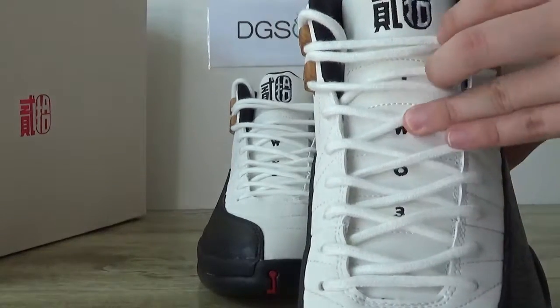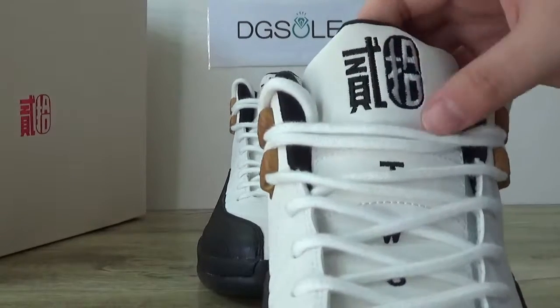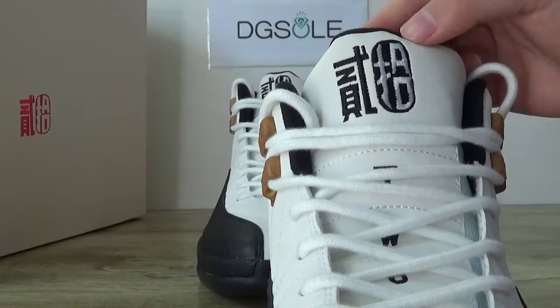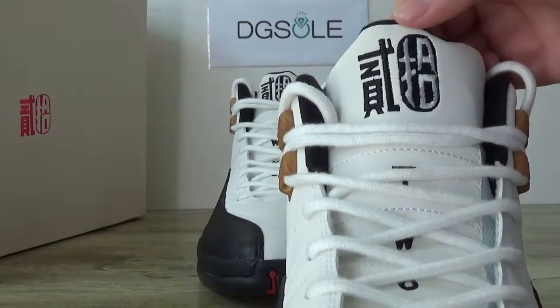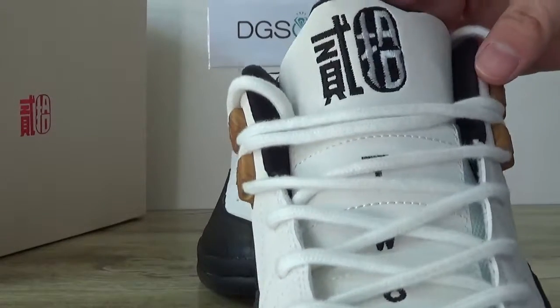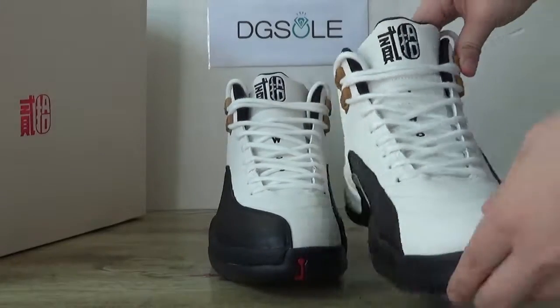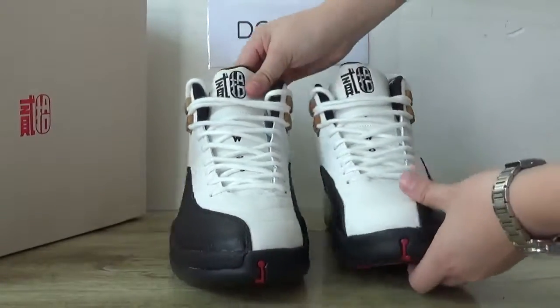You can catch number 2 and 3 markings here as well. This is the Chinese New Year edition, and it's tough quality. Here you can catch it — very nice stitching. Check on the other side.